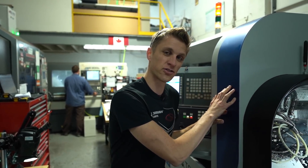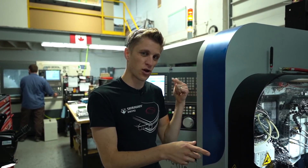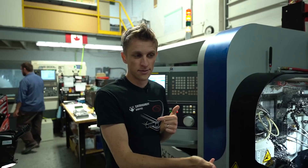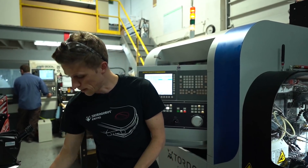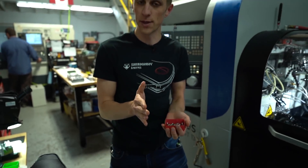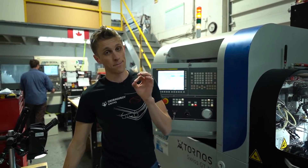The Swiss lathe can pump out parts so fast that sometimes I don't catch them fast enough if I'm trying to do measurements and quality control on them. There'll be like two or four or ten or twenty in the bucket before I've gotten a chance to come back and measure them. And when there's so many in a bucket I don't know which one is the first one or the last one, and that information is really valuable for dialing in the tolerances and getting everything perfect.